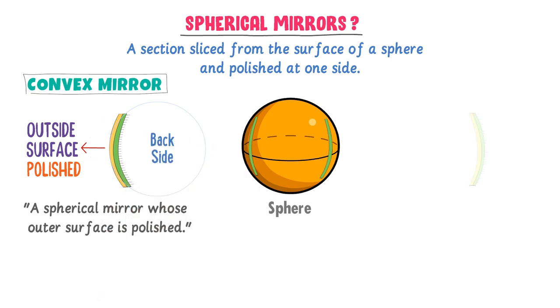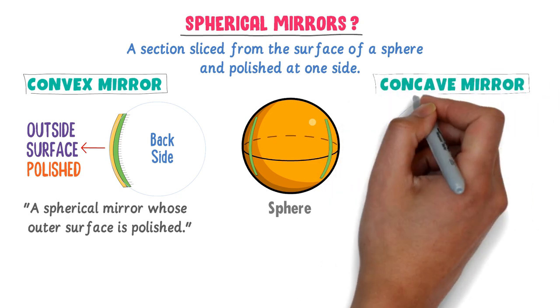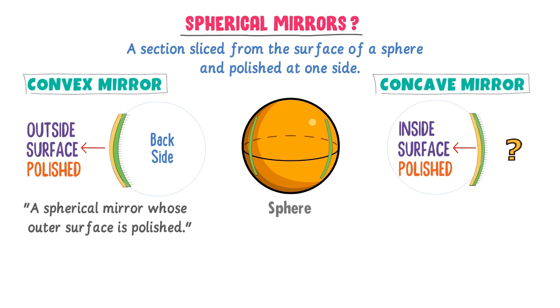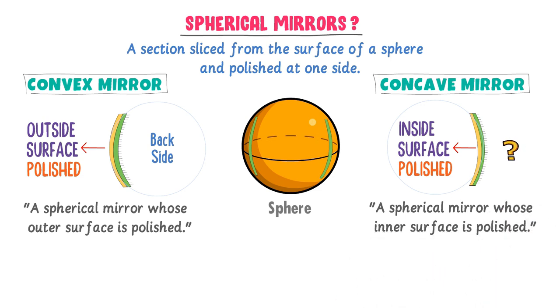Secondly, I take this other part of the sphere. We know it is glass or a transparent object. To make it as a mirror, the inside surface is polished. After polishing, it will reflect light. This spherical mirror is called a concave mirror. A spherical mirror whose inner surface is polished is called a concave mirror.